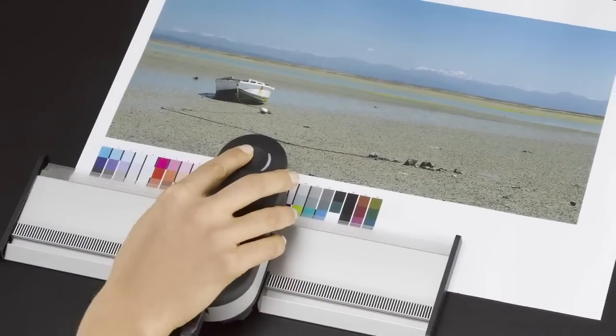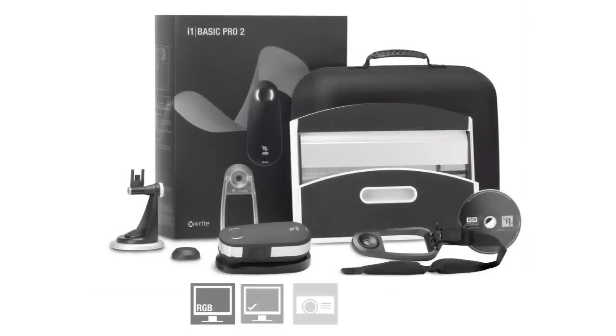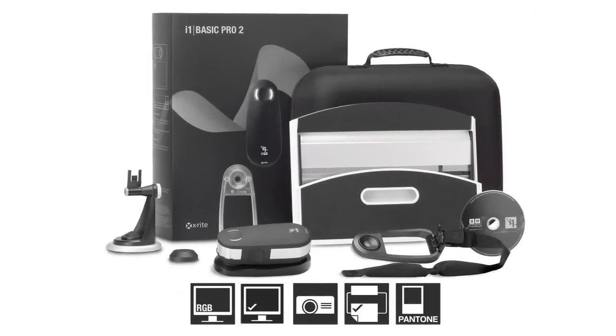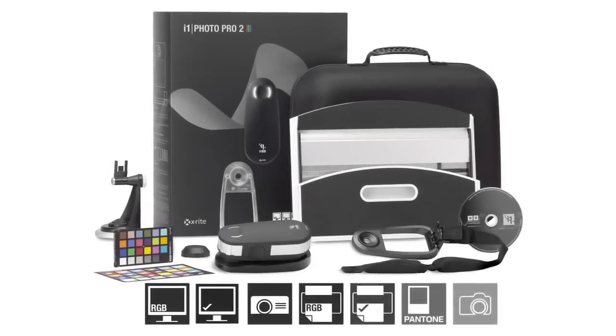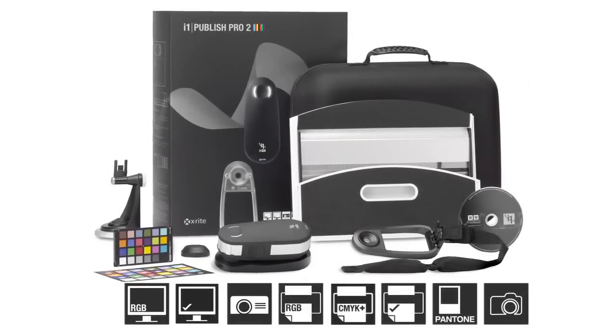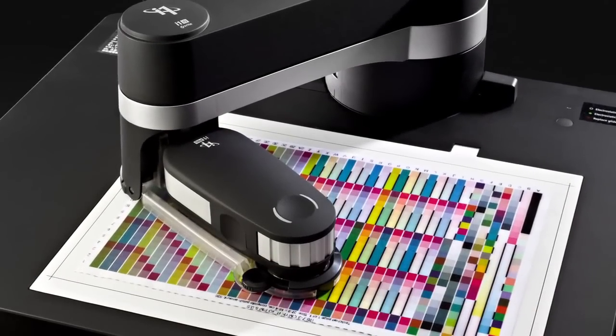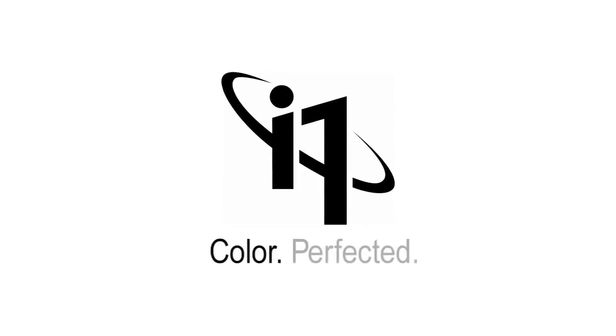The all-new range of i1 Pro 2 solutions is more accurate and more reliable, packed with more features, functionality, and value than ever. We made it more perfect in every way. There are three new solutions to choose from: i1 Basic Pro 2 for spectral measurement, monitors, and projectors; i1 Photo Pro 2 for complete RGB workflows; and i1 Publish Pro 2 for complete RGB and CMYK Plus workflows. And if you want to add automation, consider the latest i1 IO. You demanded perfection — we delivered it. i1 Pro 2 solutions. Color perfected.